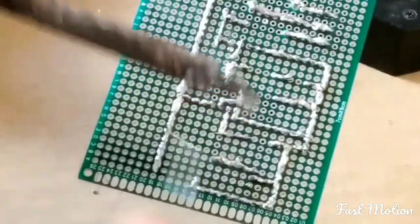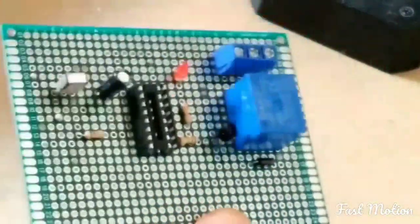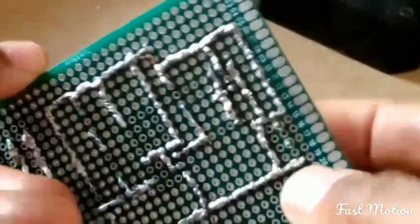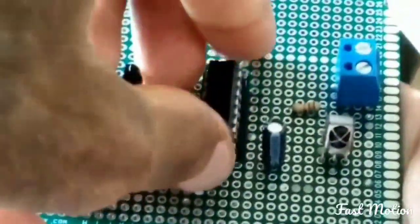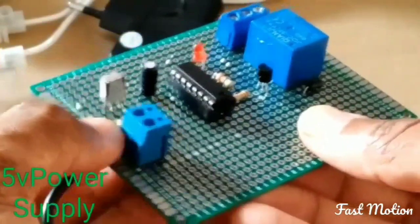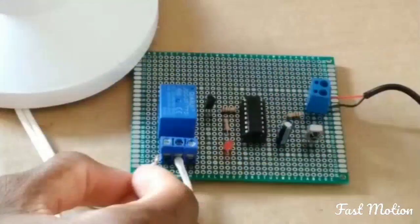We're finishing the project. Now get the IC and connect it to the circuit. This is our IC4017. The power supply is 5 volts. For the 5-volt relay, use the normally open and normally closed connections.